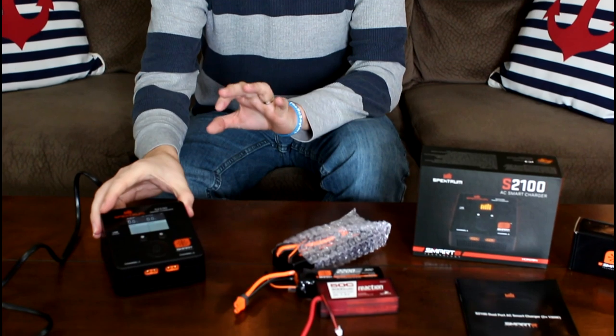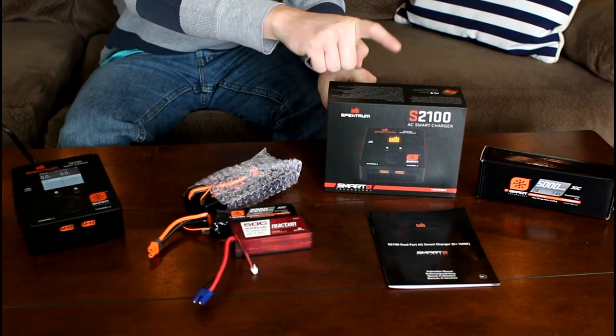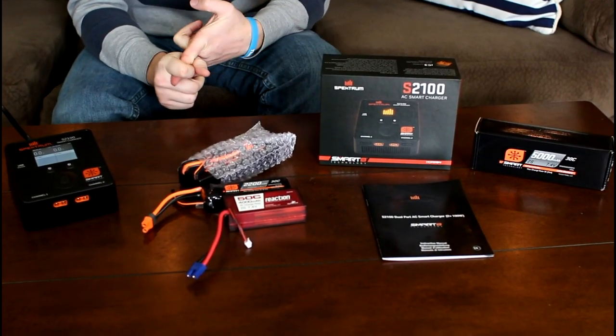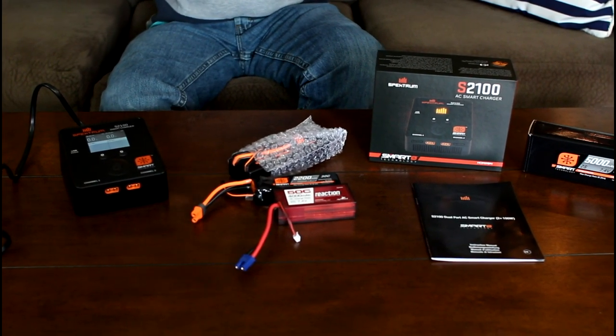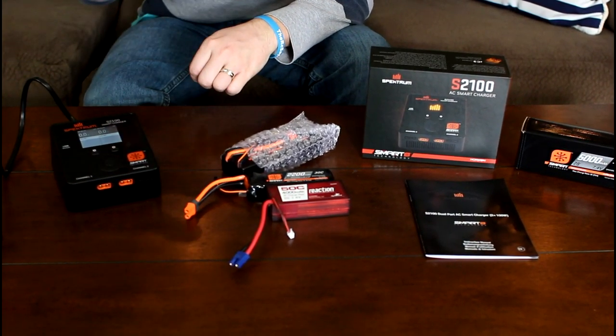Today is extremely exciting because I have some new RC tech to show you, and one of my favorite things in RC tech is a good charger. I've shown you good chargers in the past — still highly recommended — but today we're going to look at really new technology. This is a big jump in tech in the RC community. This is the brand new Spektrum Smart Technology S2100AC smart charger.